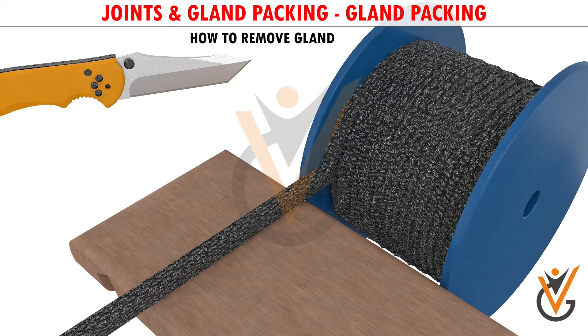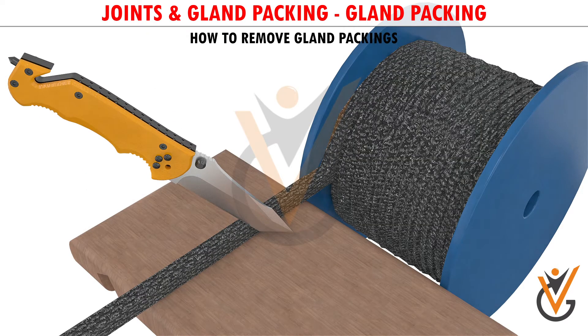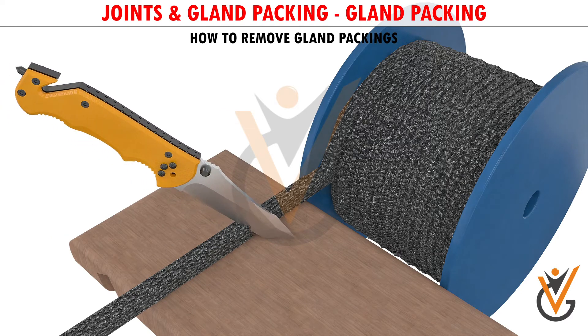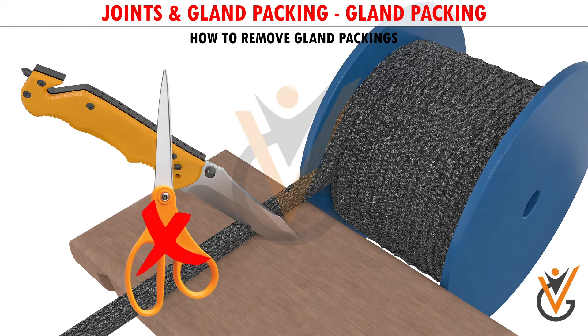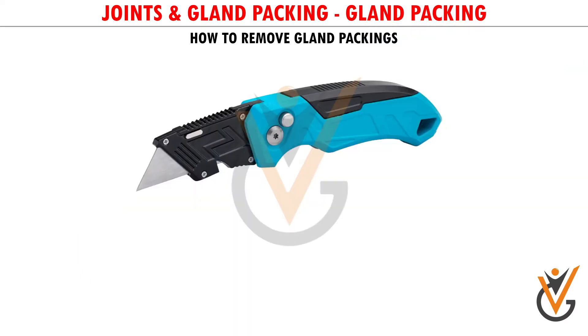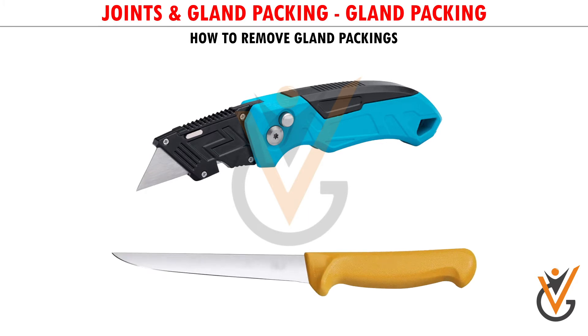How to Cut Gland Packing: The gland packing should be cut with a sharp knife to avoid fraying of the edges. Do not use scissors or a hacksaw blade. A heavy duty engineer's knife or a sharpened ordinary knife would do.